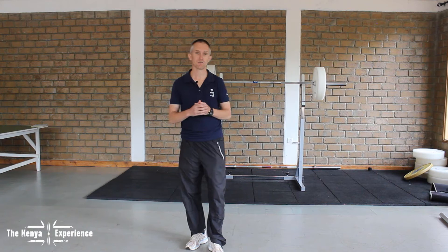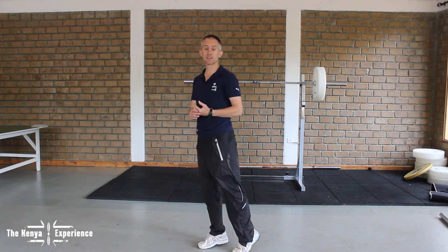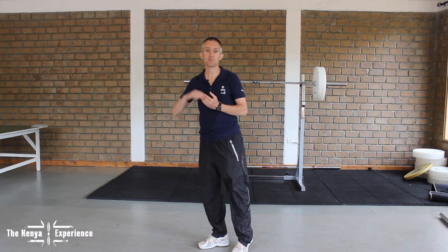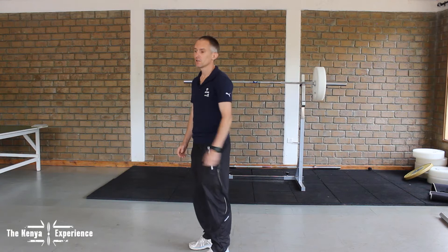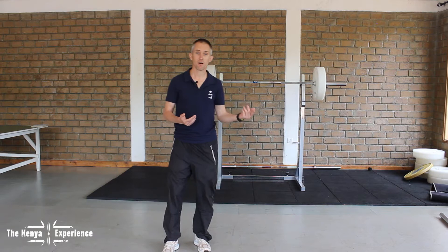For us as runners, probably one of the most important things in running and being able to run faster is the impact we have on the ground. The harder we can touch the ground in a split second, the further we fly. The longer our strides, the faster we can run. So the glutes and hamstrings are really our powerhouse. We have to make them strong so that we're able to have a hard impact on the ground. That's why we do this exercise.